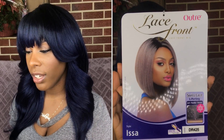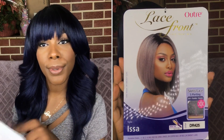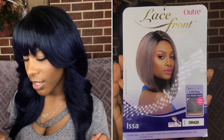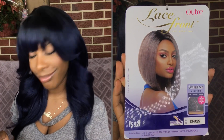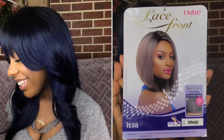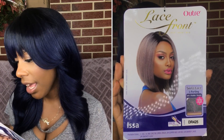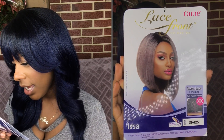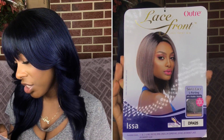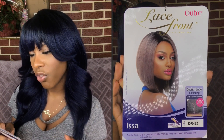Let me get the style card off for you guys. The brand of the wig I have today is Otre. I have one of their lace front wigs — that's what it says on the card. The style that I have is Issa, and the color that I have is DR425. This wig comes with a Swiss lace L-parting, a soft flexible stretch cap, and it is curling iron safe up to 400 degrees.